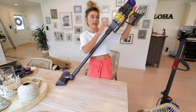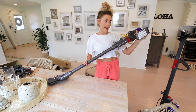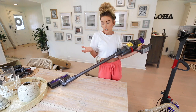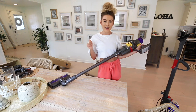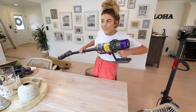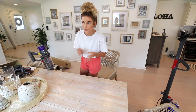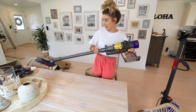So this is the vacuum: we have the head, the stick, and the motor, filter, and dust can up top. It's only at 20% charge so I'm going to put it on the charger for a bit before I clean. While we're waiting I'll tidy up the house. Does anyone else find cleaning tools this fun, or is it just me? This is a very exciting day.